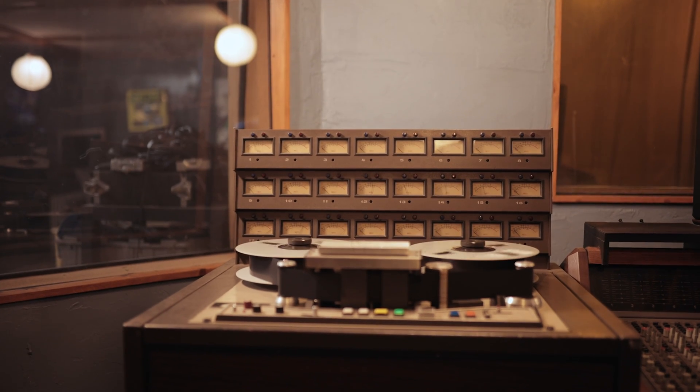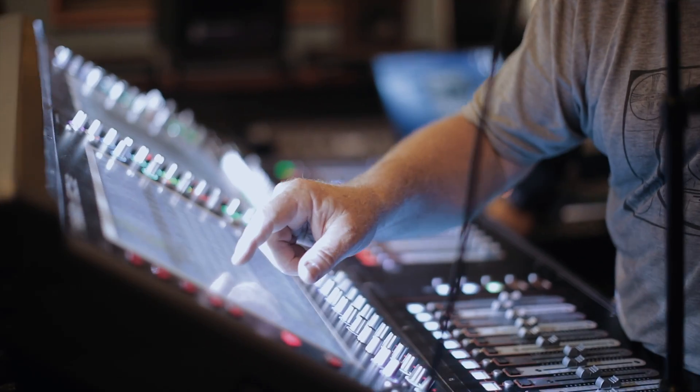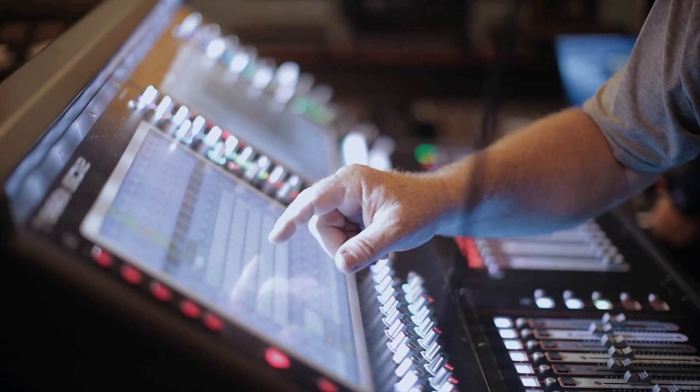That way we weren't running through an analog chain that might color the sound in a way that may not be good enough for our clients. So we're trying to keep it as pure as possible, just archiving. We took the direct output from the Stadia's piece right into an MGB.